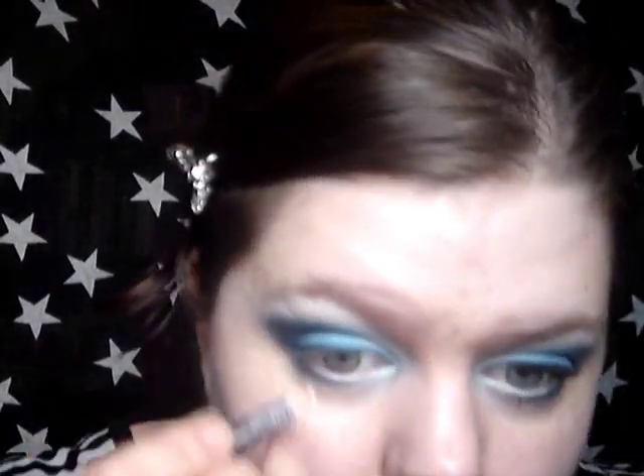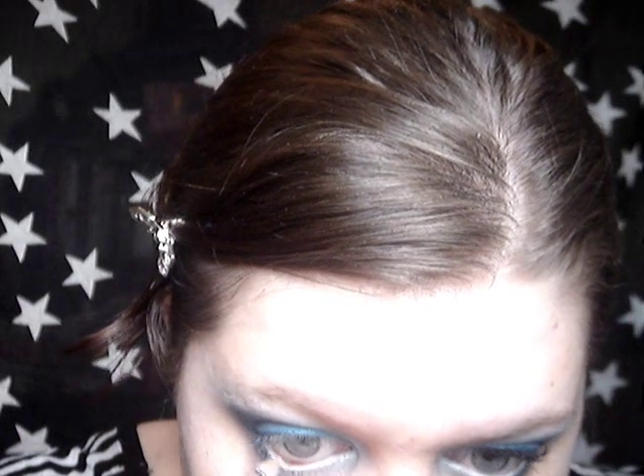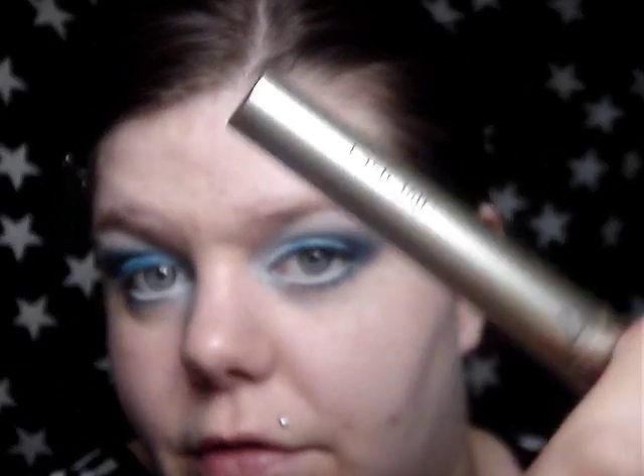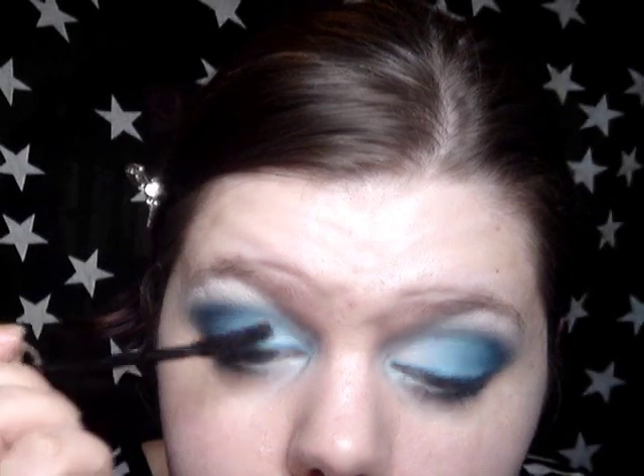Then I'm going to line my waterline with the Rimmel White Coal Liner again. You could also use blue but I think I've got plenty of blue so we'll put a little bit more white in there. Then you can add your mascara — I'm using Lash 360 from Boots. That's my eyes finished with mascara on.